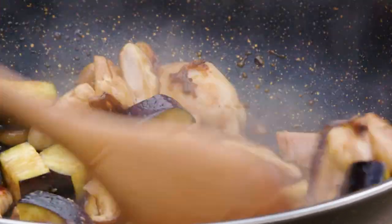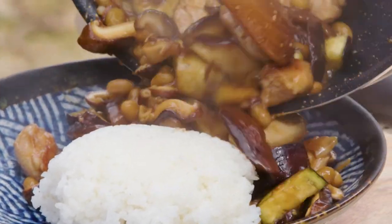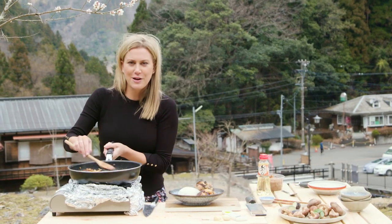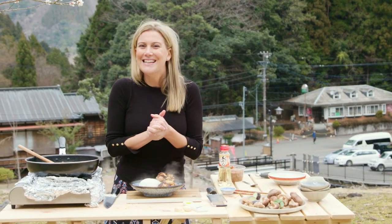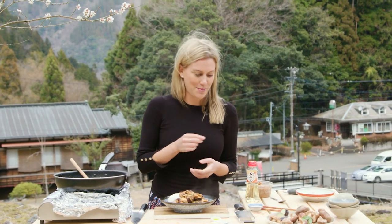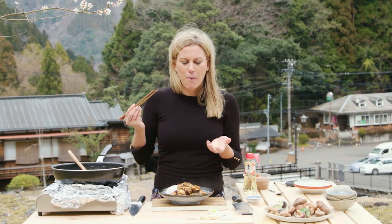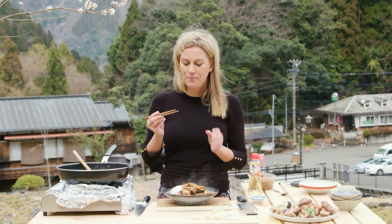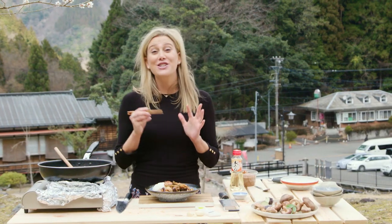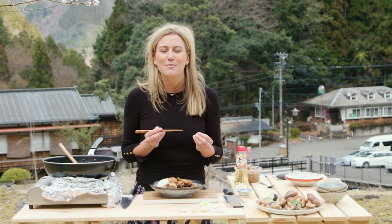I'm serving this with classic good old rice, and I'll add a good portion of that onto a plate. I'm extremely hungry today because it's very cold — this is going to warm me up on a very crisp, fresh spring day here in Japan. That is one seriously hearty stir fry. Itameru, as we say here in Japan. The shiitake in this really makes it a fantastic stir fry, so if you can find shiitake in Australia, definitely put them in your stir fry. Use these sauces too to make it a Japanese-inspired stir fry. Absolutely delicious.